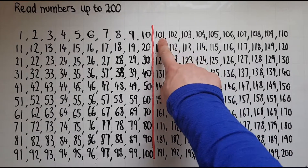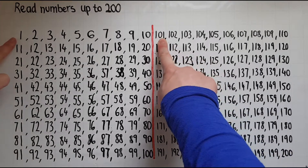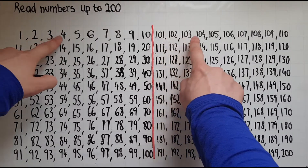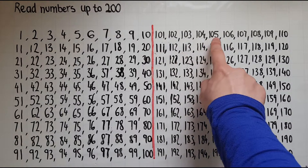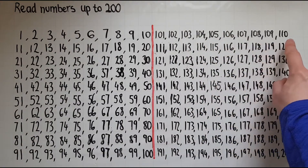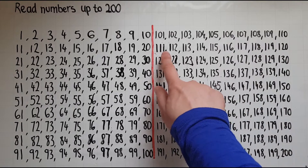101. Just like the one here, we add a 100 on top. 101 102 103 104 105 106 107 108 109 110 111.